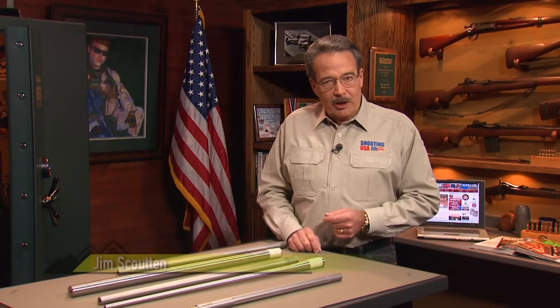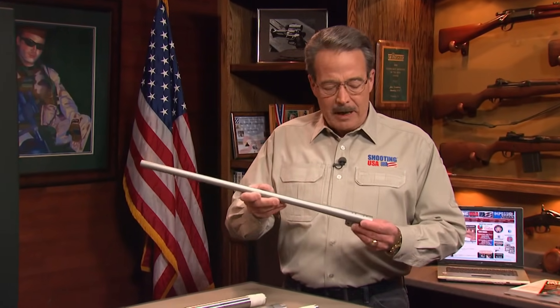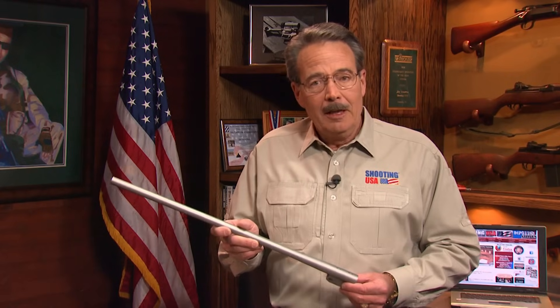Our sighting-in series takes you inside places you can't go to report the stories behind the products in your local gun store. This time the story is accuracy — improving rifle and black powder accuracy with Bergara replacement barrels. But the story begins not with barrel making, but with the Spanish stainless steel never seen before on American television.